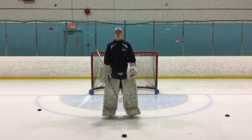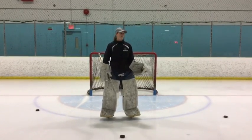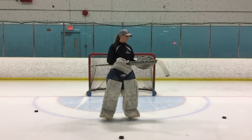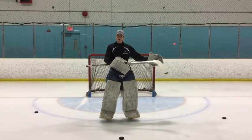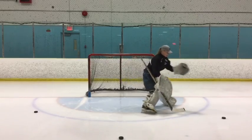Hi everyone, I'm Kat with Sheer Hockey Training and today we're going to be working on butterfly slides. When we use our butterfly slide it's in a game situation when the pass is coming to a person standing back door and we don't have time to t-push and stand for that shot.